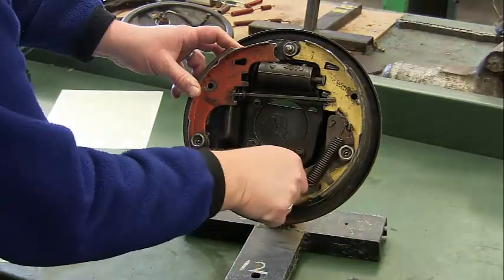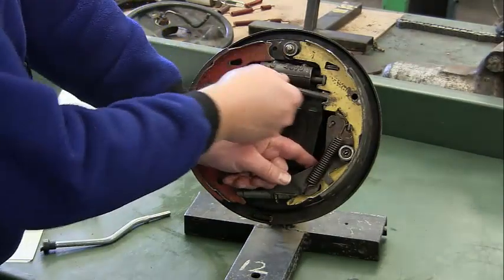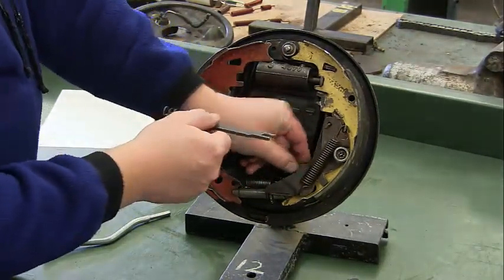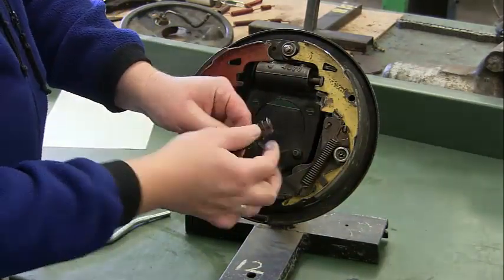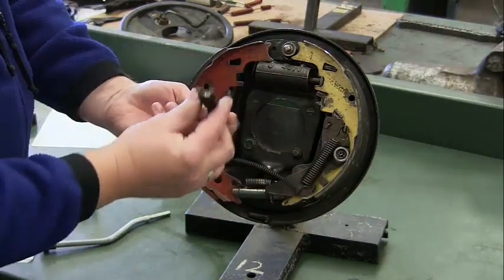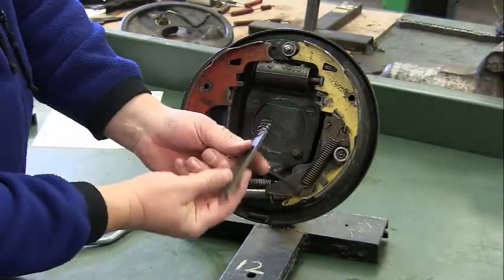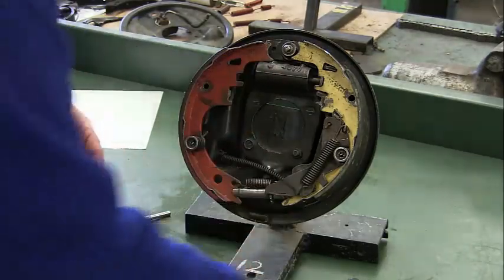Next we can take out our brake lever strut — that goes across and connects our e-brake lever to the shoe. Take that off, and make sure you don't lose this spring. It should have a spring on one end: there's a wider end and a skinnier end with a spring on it, so make sure that spring stays with everything.